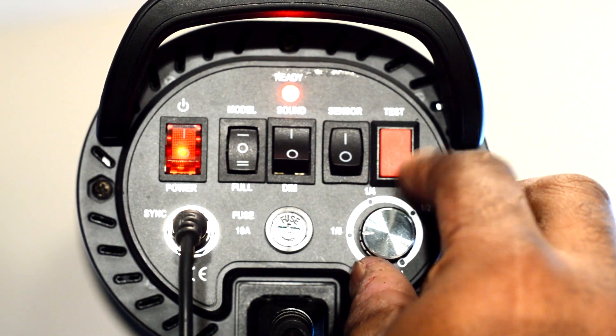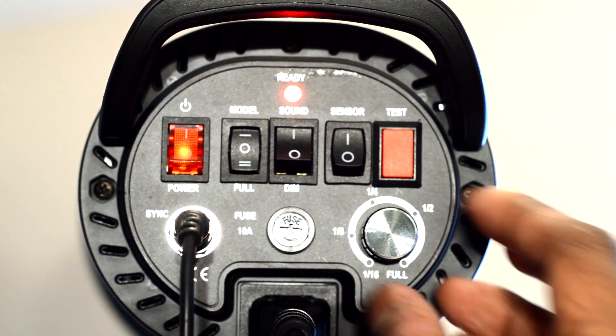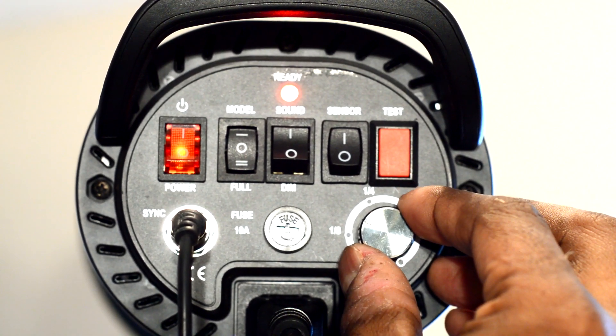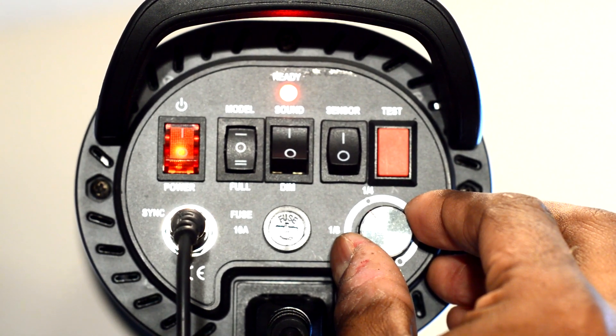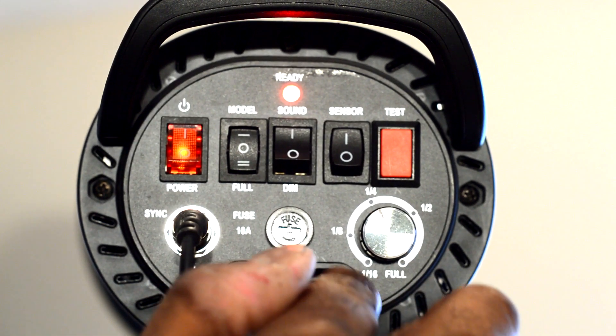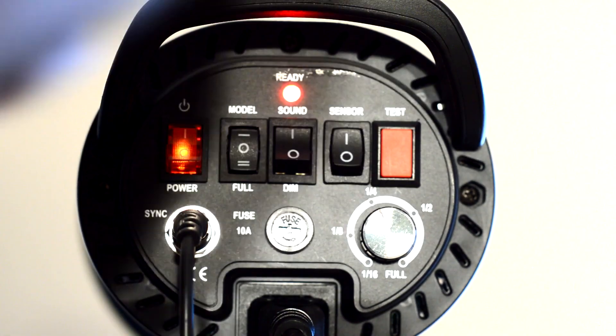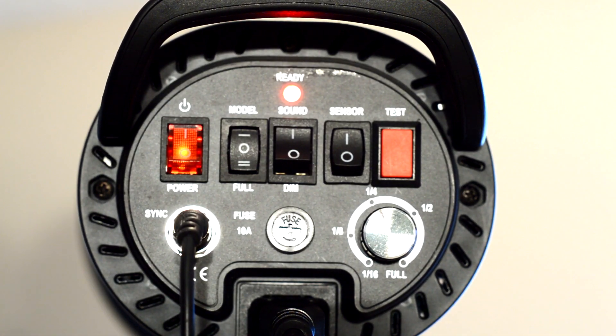You can set this anywhere — it has really tiny notches. I count eight notches between each stop: 1/16th to 1/8th, 1/8th to a quarter, quarter to a half, and of course half to full. So that's basically all the features of this thing, except for the umbrella.